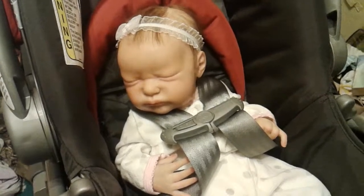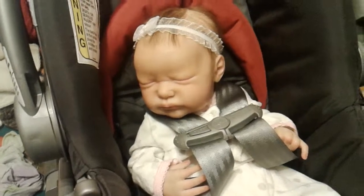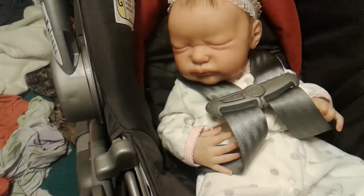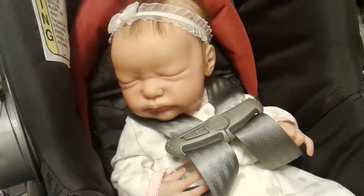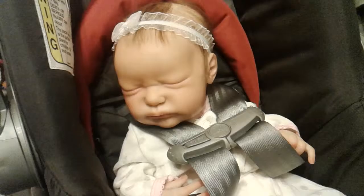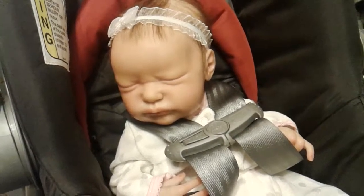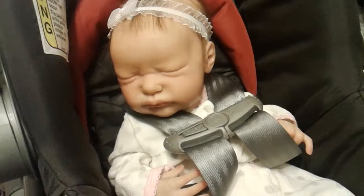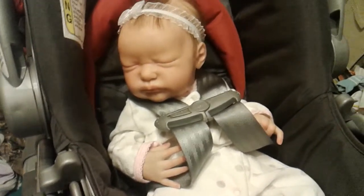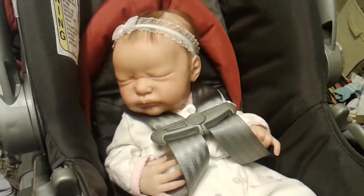Hey guys, so I finished Serenity today, and I just got her up on eBay. I will leave a link to her down in the description. I'm trying not to shake — this is not my normal camera, so I cannot hook it up to the tripod, sorry. But you can see better pictures of her in somewhat natural lighting.